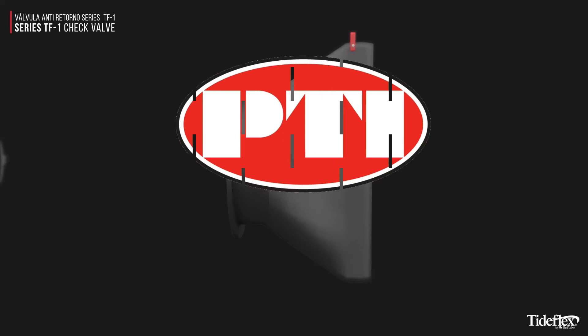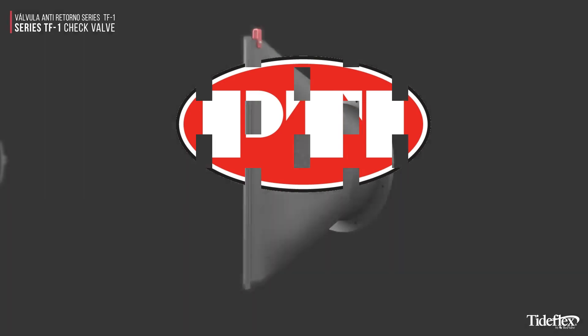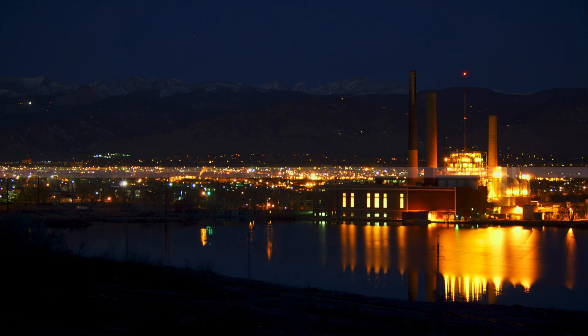For more information in Colorado, Eastern Wyoming, or Montana, contact Process Technologies. Call them at 801-264-1114 or visit www.process-tech.com.